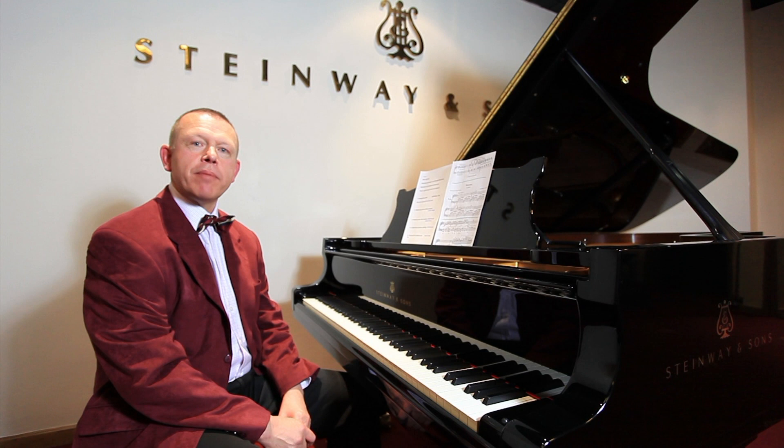Graham demonstrates on a Model D concert grand. Hello, I'm Graham Fitch and I'm bringing you this video demonstration on non-legato touches from Steinway Hall in London, and it complements my article in issue 69 of Pianist magazine.